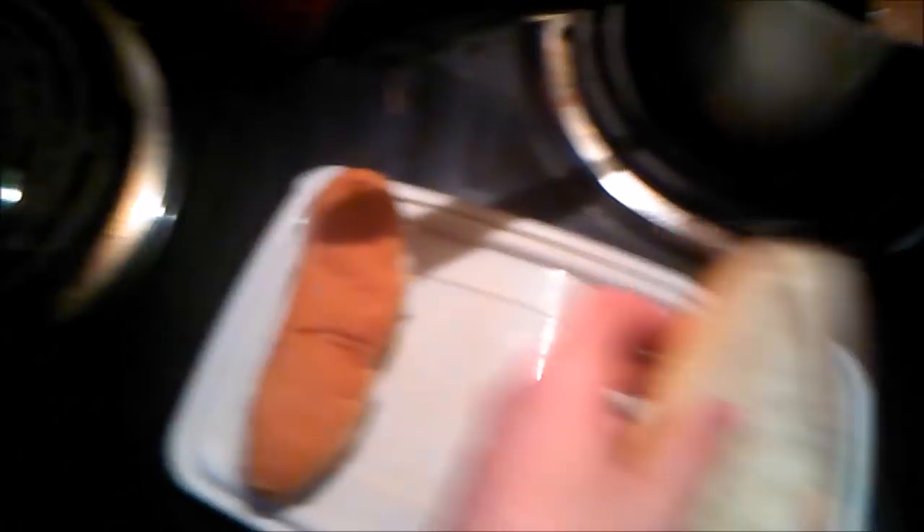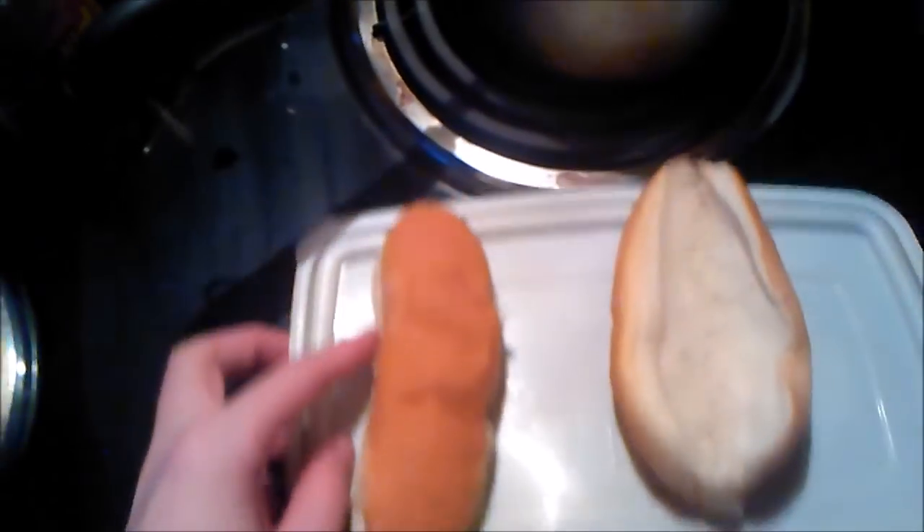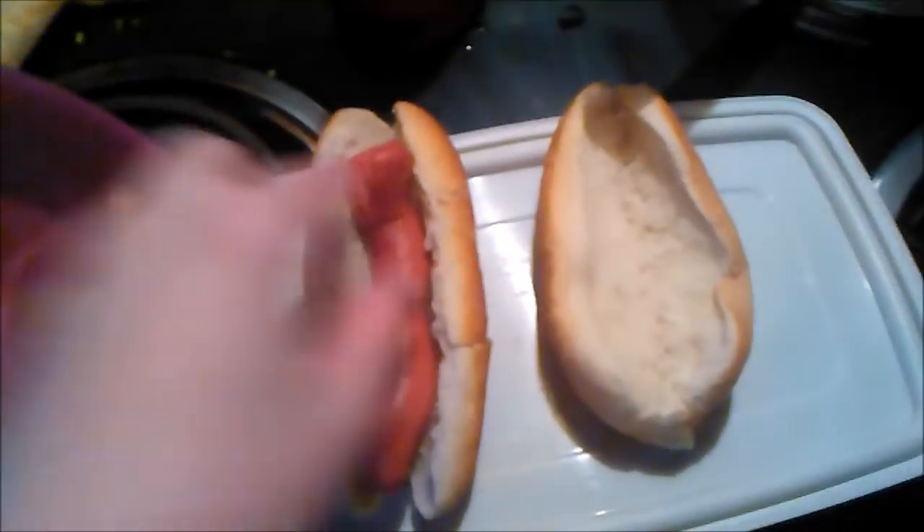Now, next up, I got a couple hot dog buns. I already put them in the microwave to heat them up. So how about I show you how to assemble this? Of course, you're going to need your buns — put your hot dogs in.